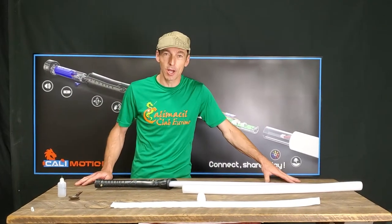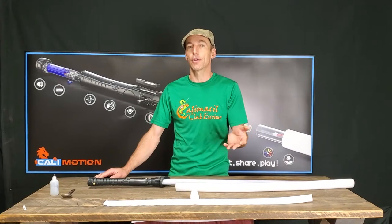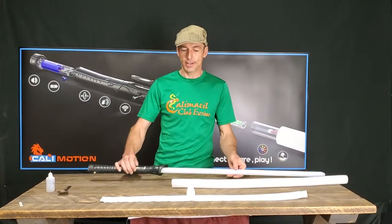Hi guys and welcome at CaliMassil. Today CaliMotion will show you how to install your foam protection to the nutsaber. Let's start with this.